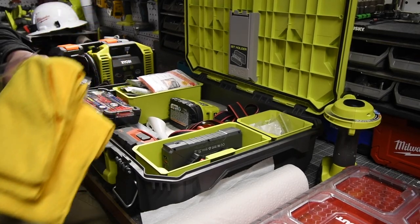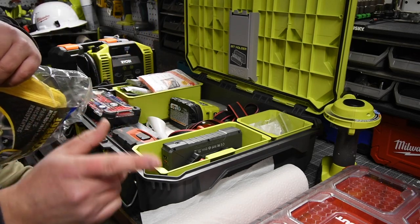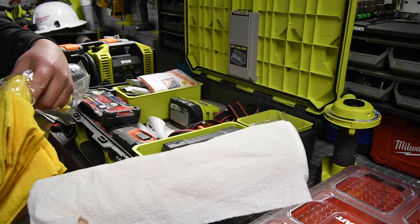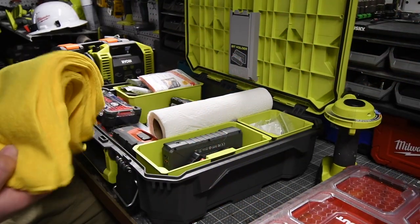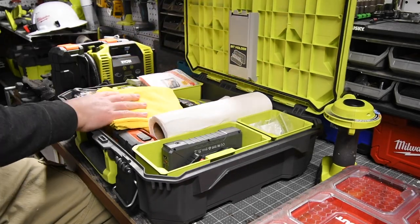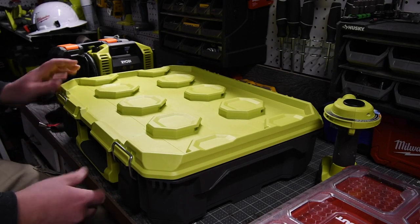With the Milwaukee Packout system, I got more into this RYOBI unit than that one, and I'm going to be able to add some more — like my paper towels, which used to just float around the back, and some extra towels. Let's see if we can close this up. Perfect. Done. Now I have everything just like that.